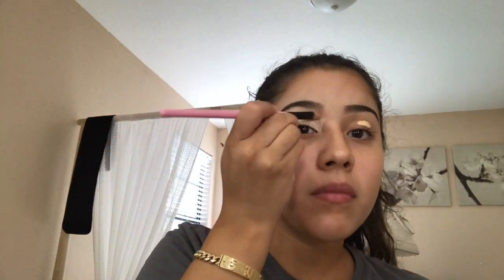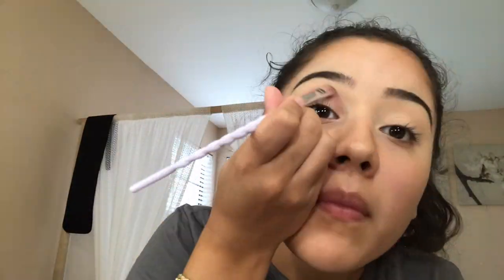I then use the Tarte concealer in the color Light Neutral and spread it around my eyelid. I set my eyelid with some powder. Using the new Nude Huda palette, I start off with the color Tickle and start blending that one color.